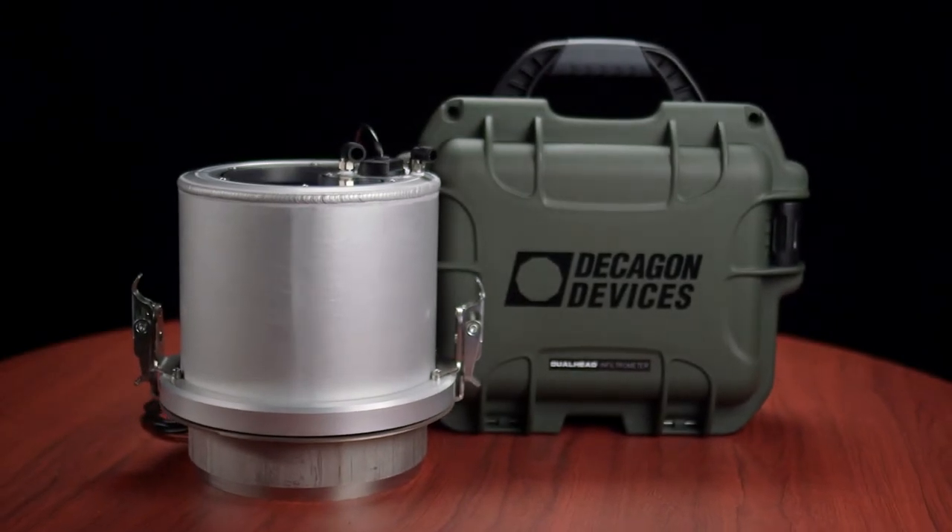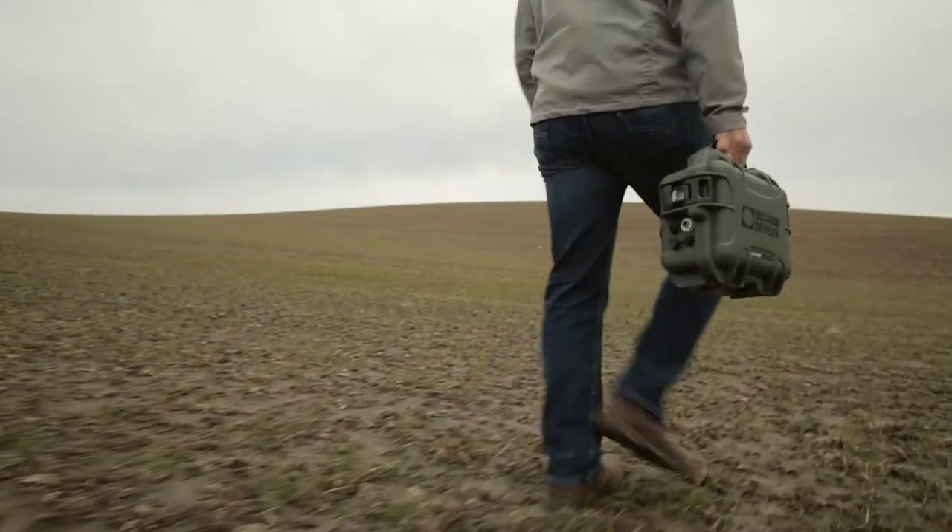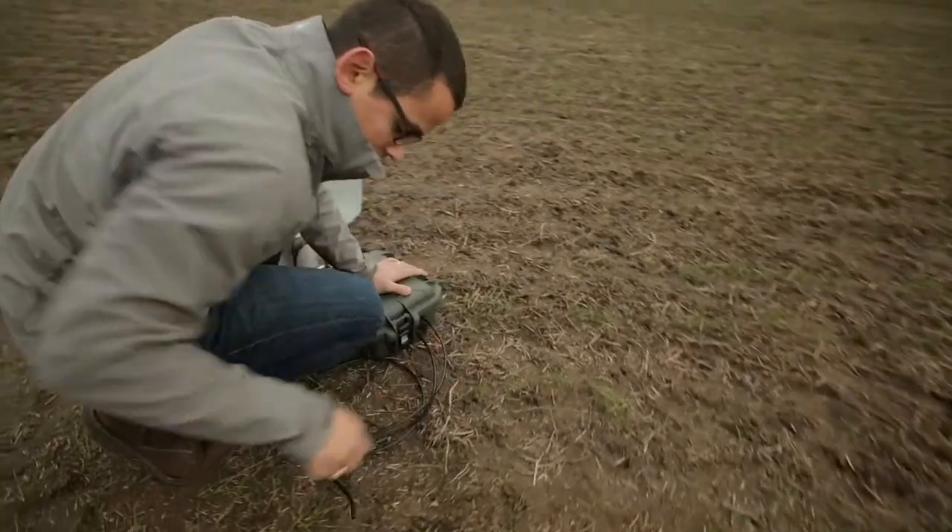When I came to Decagon five years ago, one of my dreams was to make an automated infiltrometer. This is the realization of that dream — the automated dual head infiltrometer. It measures KFS, Field Saturated Hydraulic Conductivity. One person can carry it, and one person can run it.